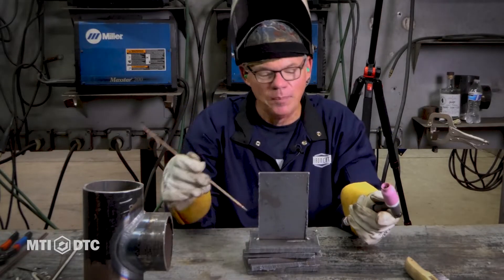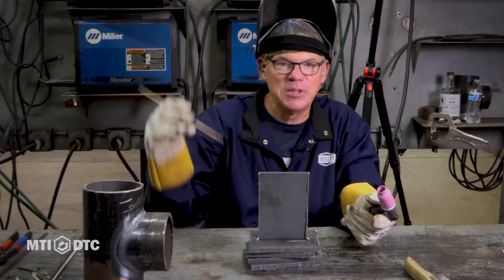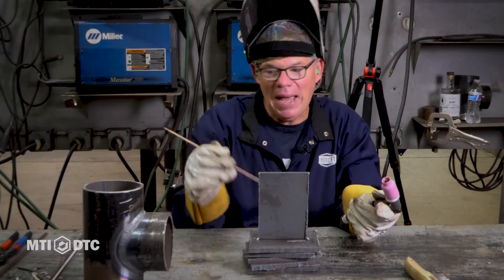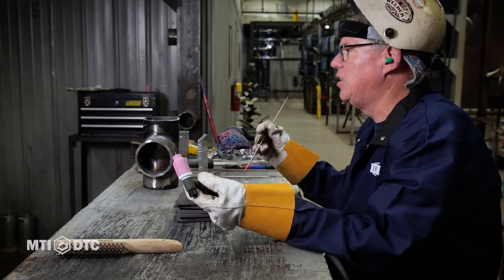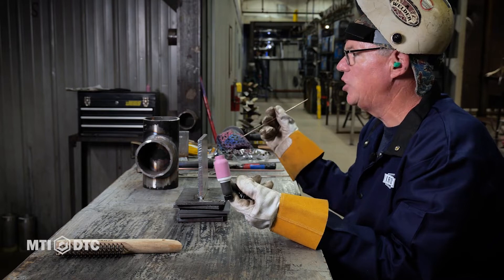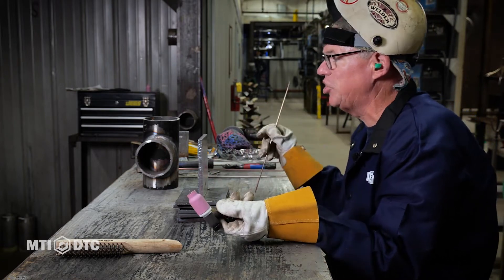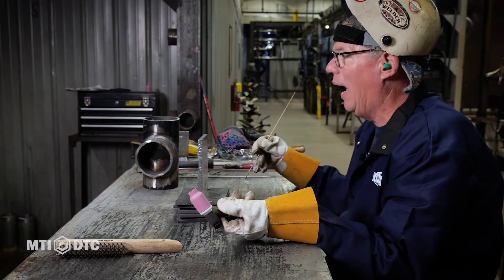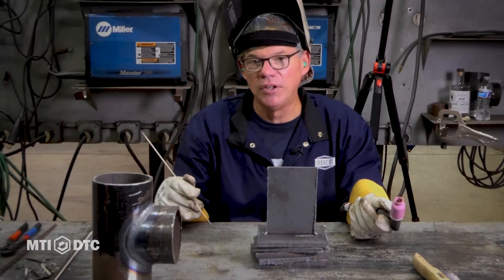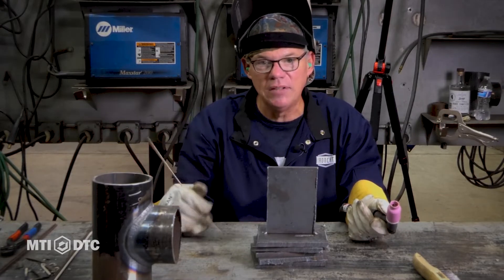It makes for a pretty weld. We can do the same weld in the flat, horizontal, vertical, and overhead positions and do it multiple passes — nothing says you're done after one pass. As an instructor, you can keep guys busy on this for a long time. We could use some 14-gauge carbon material and they would be very proficient at TIG welding after a couple of weeks. It's not something you have to be some great welder to do — it's just practice and making sure the fundamentals are there and understanding why you're doing what you do.